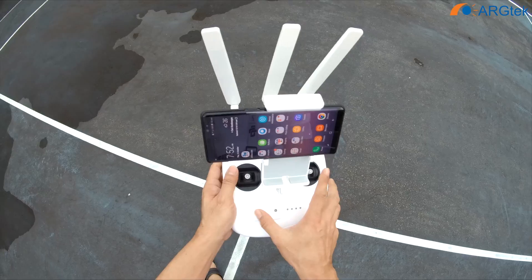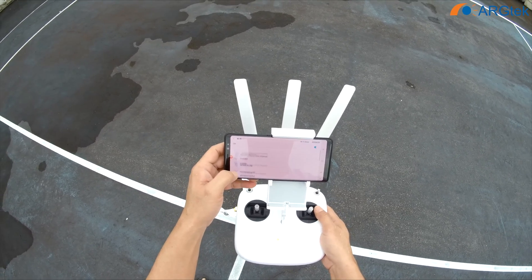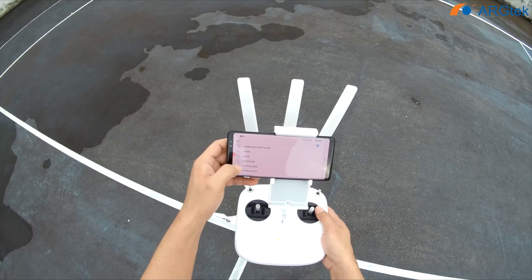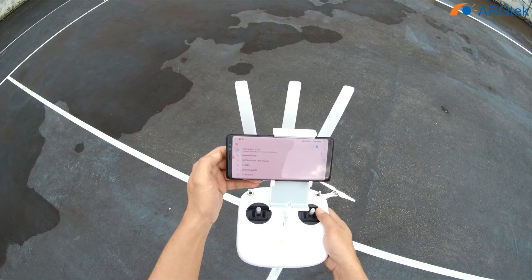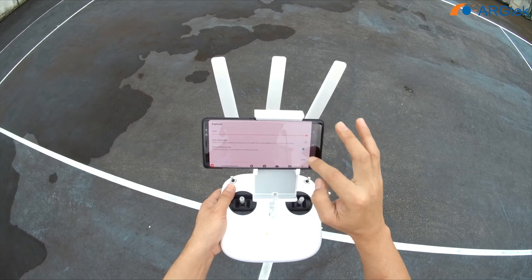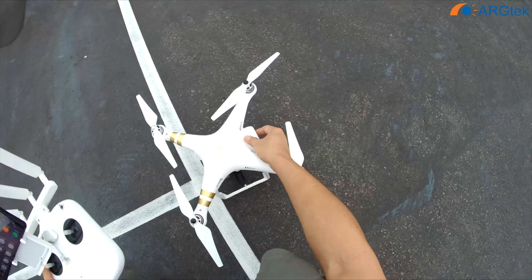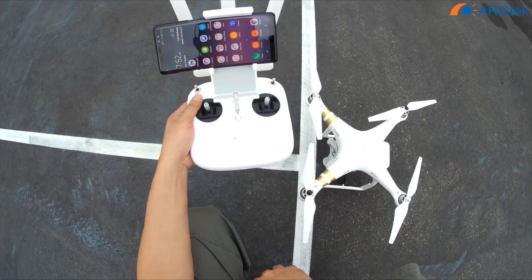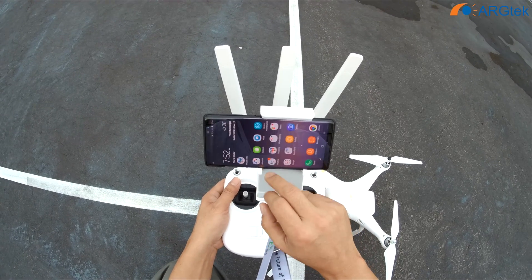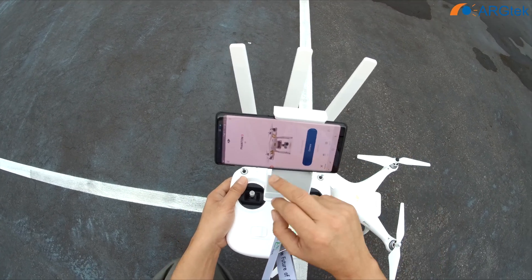So we first power on the remote control, and then connect to the RC. It's connected. And we power on the aircraft. So now it's already connected.